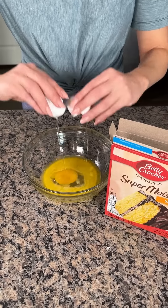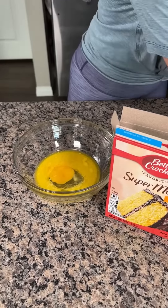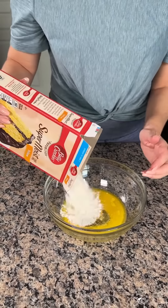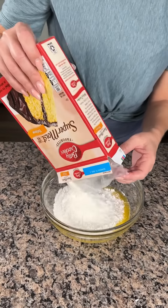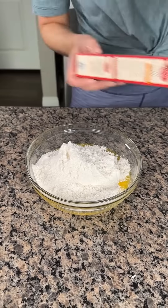I have one-third cup of butter here — you can do room temperature or melted — and one egg. And then to that we're gonna add one box of yellow cake mix. You can use whatever kind of yellow cake mix you want; we're gonna add the whole box.